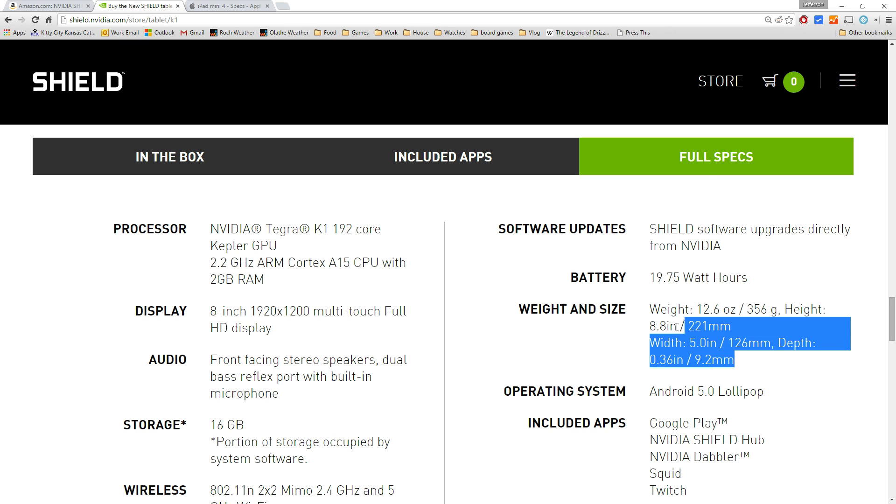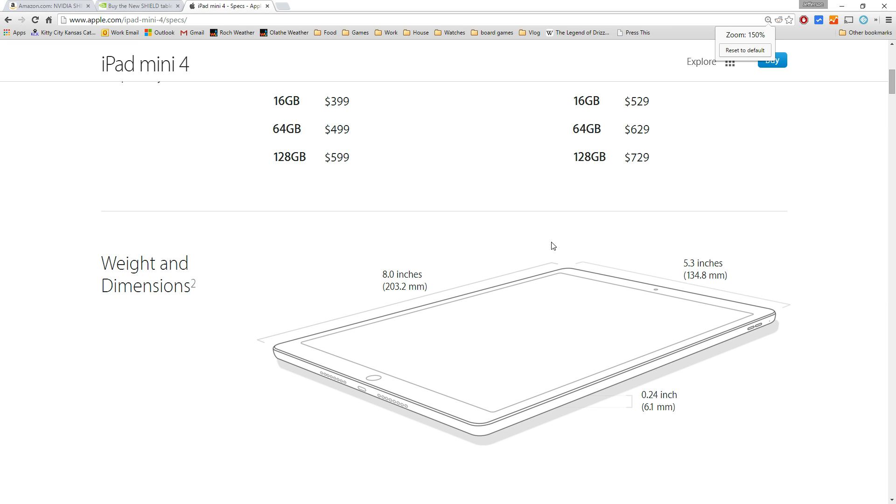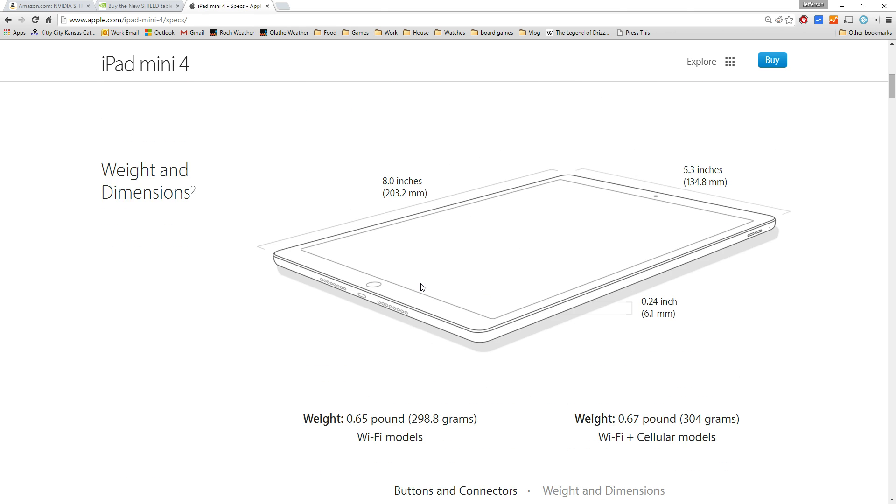Here's the size: 221 by 126 by 9.2mm. Comparing that to the iPad, which is 200 by 134 by 6mm — the Shield is a little taller, not as wide, a little thicker, and about 20% heavier. So it's going to feel a little more substantial in your hands, but otherwise it's pretty close.